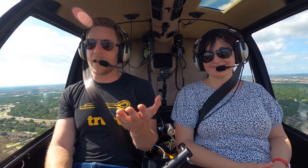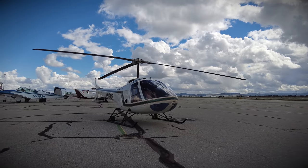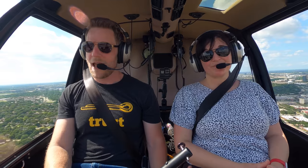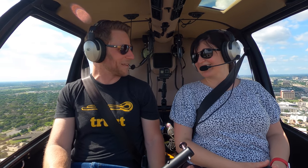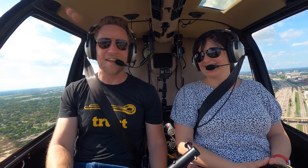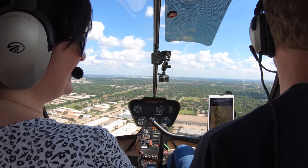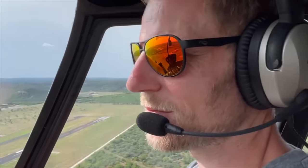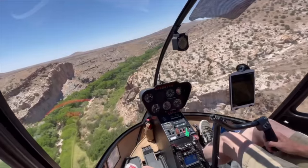I want to thank you guys because a lot of you subscribe to this channel for helicopter content, and we haven't been able to deliver that. Selling a helicopter and then buying a helicopter takes a lot of time, so thank you for your patience. What's great is that we're going to do a lot more helicopter stuff coming up — and I get to do it with my family. Coming up next, we're going to show you what it's like to fly this helicopter all the way from Dallas to California. If you're curious what it's like to cross-country in a helicopter, we've got that coming up.